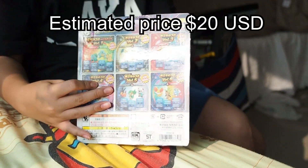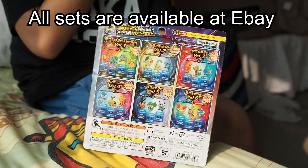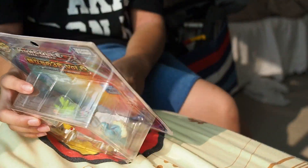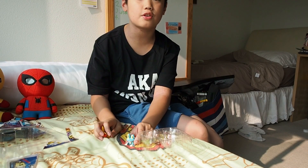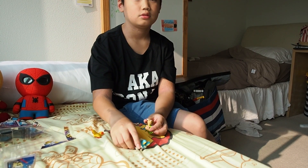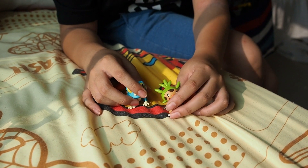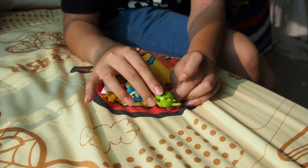It has a nice advertisement for the other set. This is also by Tomy. So let's open it — these guys are amazing, especially Froakie. Froakie is my favorite starter Pokemon. The sculpts are amazing, like I said earlier. Chespin is nice too. Oh my goodness, it's like a flexible figure!